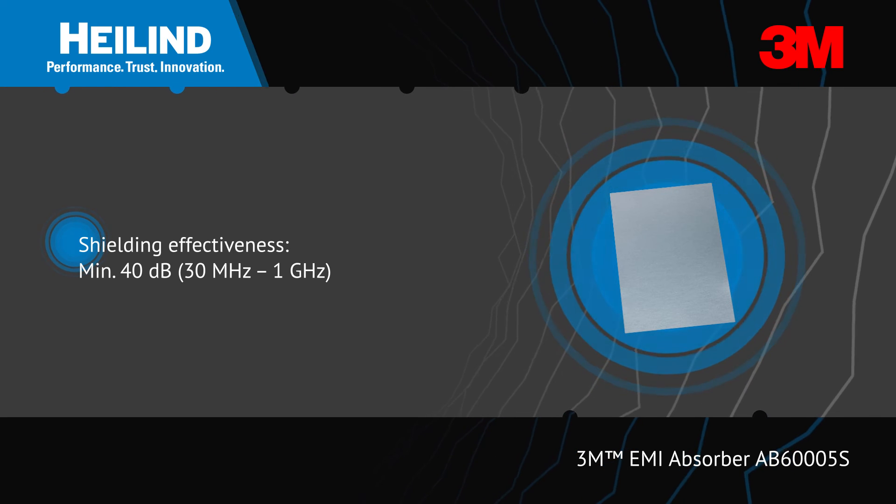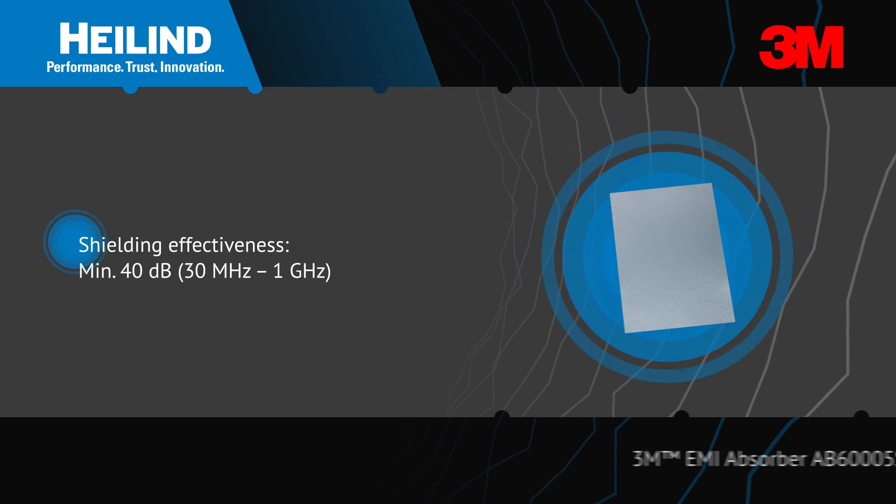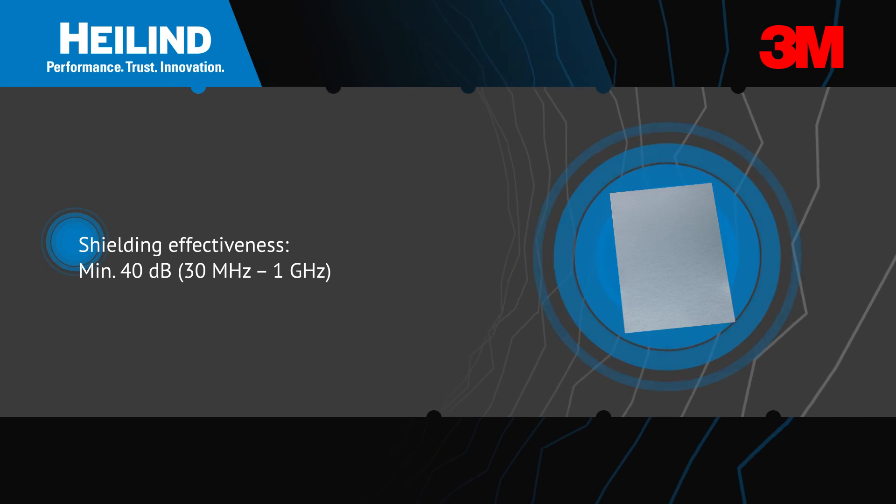3M EMI absorber AB6005S is a hybrid EMI absorber that absorbs and shields EMI by having a non-conductive adhesive and an additional metal foil layer for shielding and insulation.